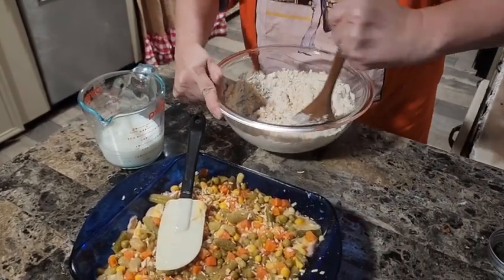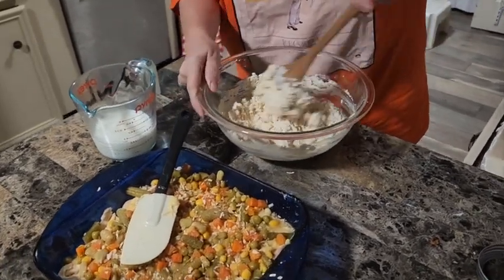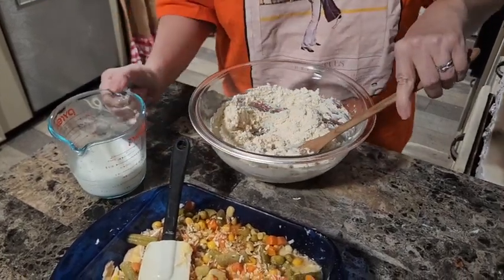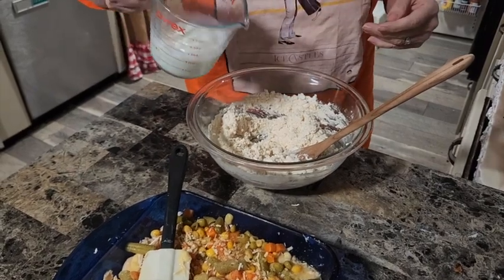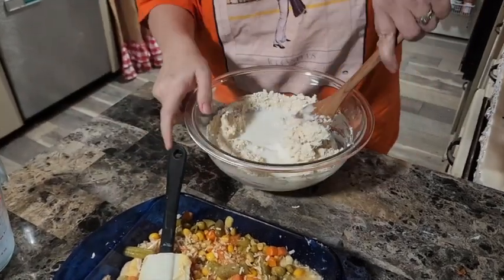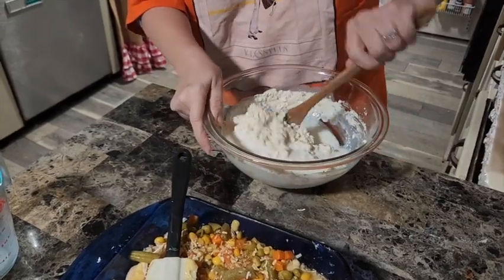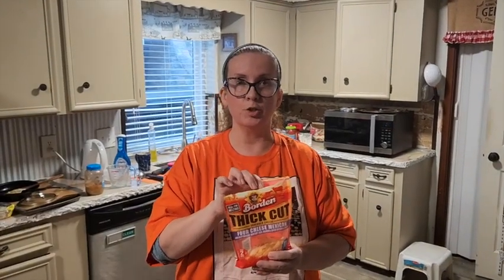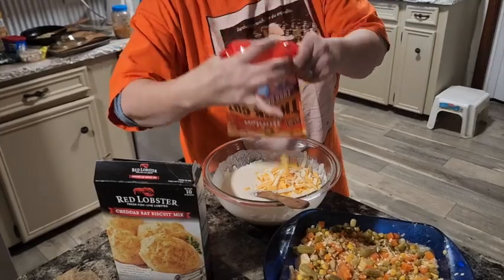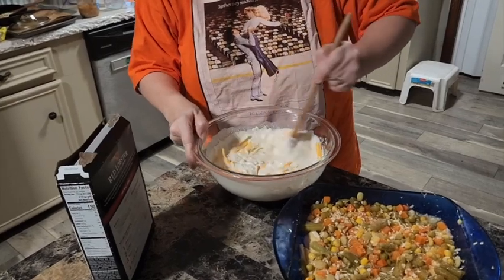Give this a good mix. It's gonna look a little funny, but because we're making a cobbler topping rather than actual biscuits, we want it to be quite a bit thinner and runnier. I'm going to add three-fourths of a cup of milk to make it more spreadable, then mix in a half a cup of shredded cheese.